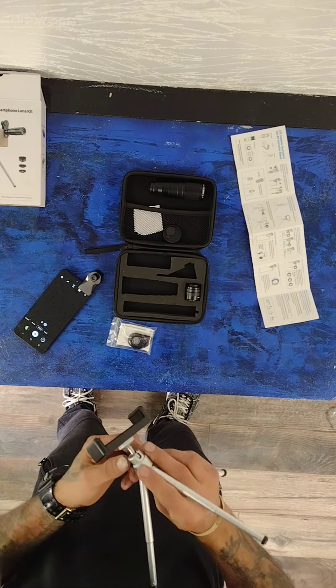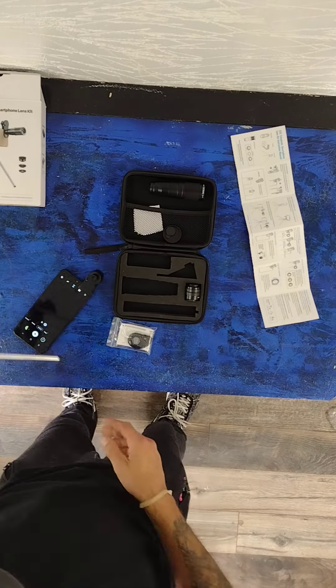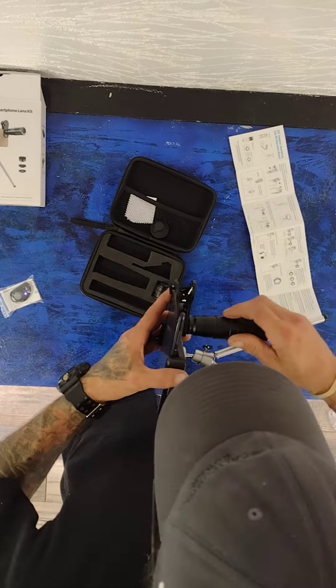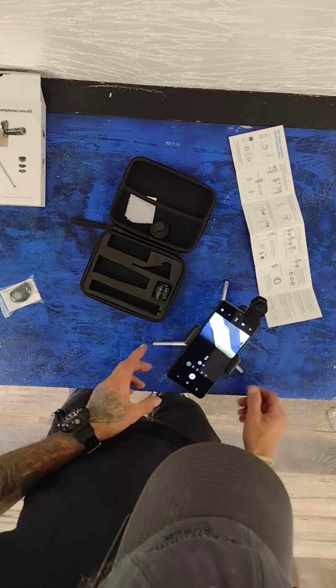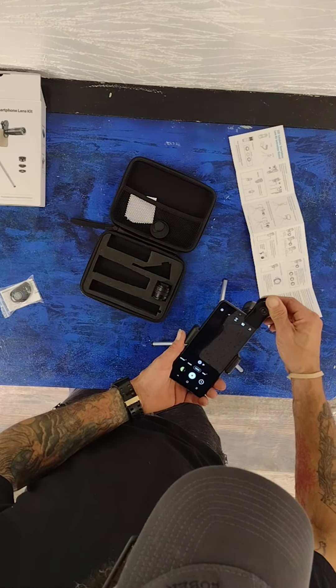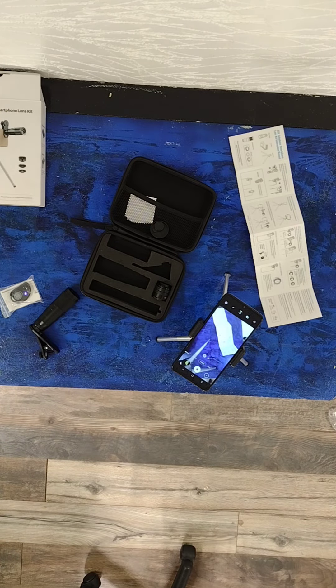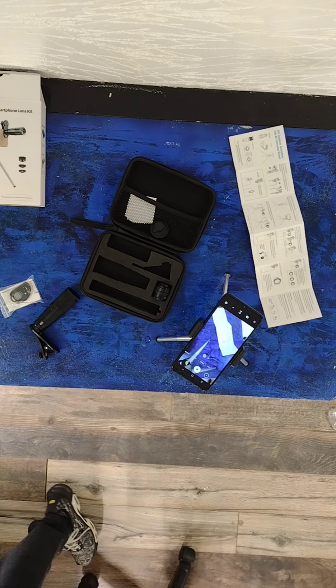The tripod is very short — you're going to need to use a table or lay in the grass; it's not very tall at all. I was expecting it to be a bit taller, honestly. That's the only drawback, but how often are you going to use a tripod? It does screw onto any tripod though.